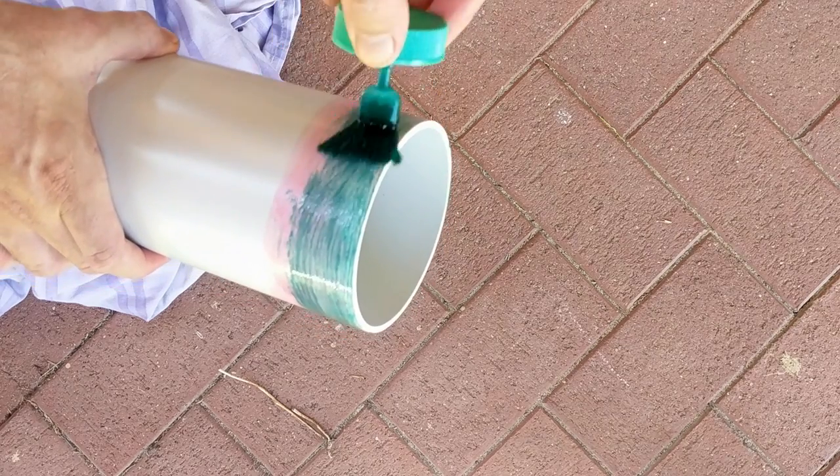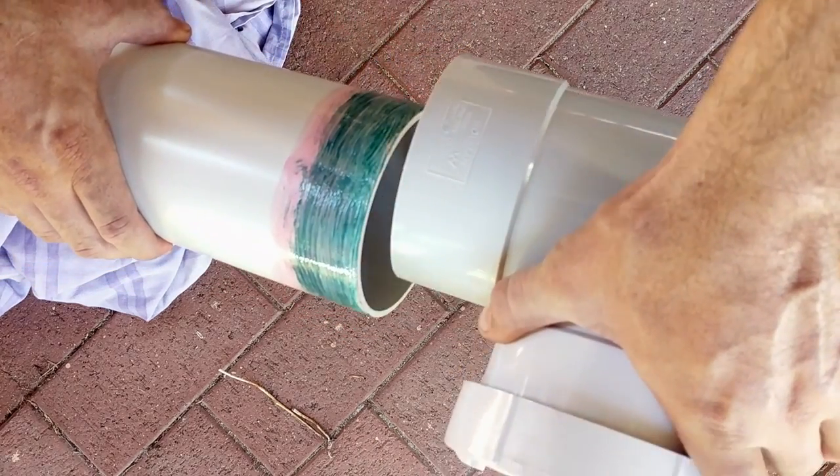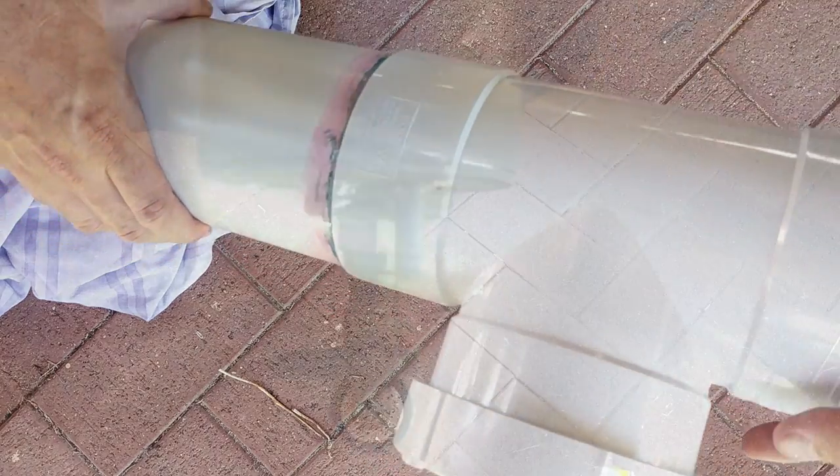I then made my connections and applied firm pressure for 30 seconds. I left each joint to stand for 5 minutes before moving on to the next one and repeating the process.